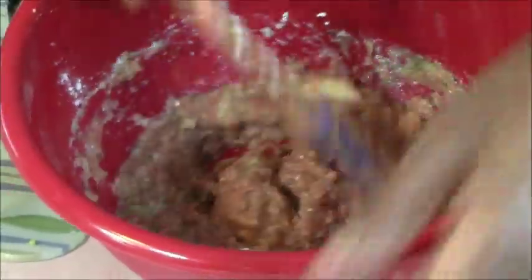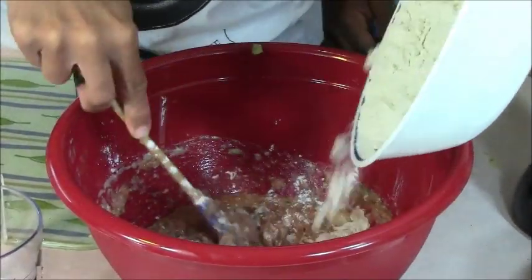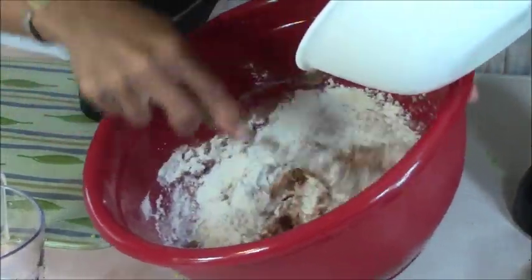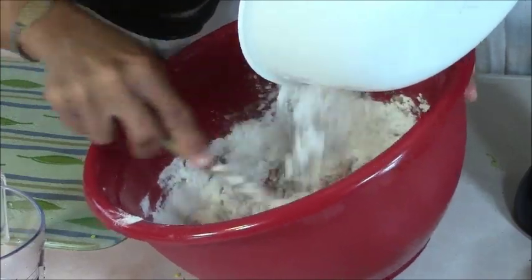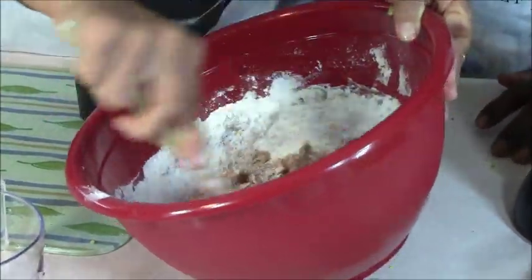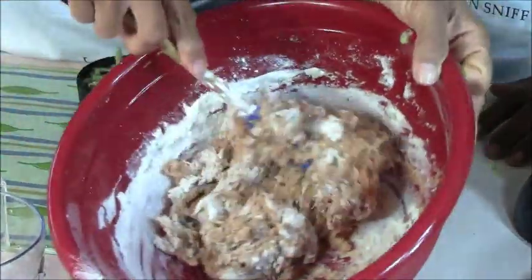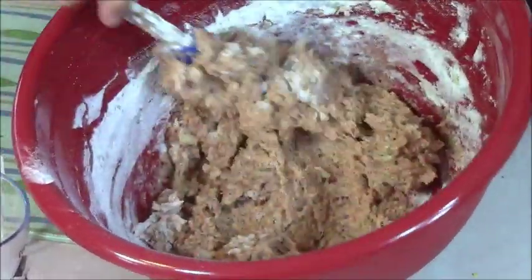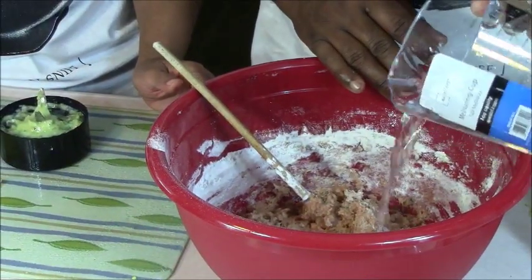Go ahead and get the flour, Joe. Add it a little bit at a time. Joe is adding the flour, and I'm really happy for my son Jory who's running the camera — he's my best camera person, but he hates the smell of seafood. This is punishment for him to do this video, but not for us because we enjoy fritters. Joe, do you think we're going to need to add water to this? This is his recipe, something he does really, really well, so I'll let him handle the water.